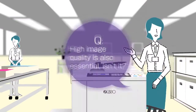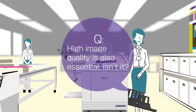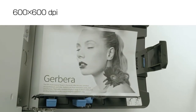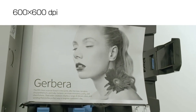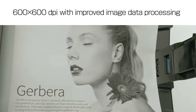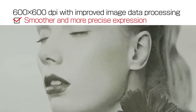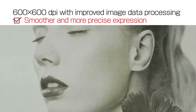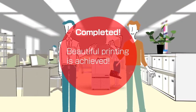To fully satisfy our customers, high image quality is also essential. These new Riso SF models realize high resolution of 600x600 dpi. Also, improved image data processing and color scanner employment provide smoother and more precise expression compared with conventional 600x600 dpi duplicators. You can print diverse documents beautifully.